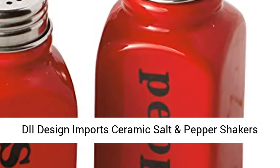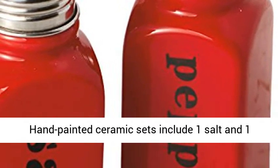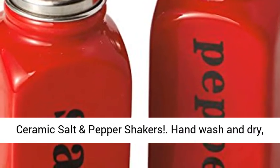Dyee Design Imports Ceramic Salt and Pepper Shakers, Red. Hand-painted ceramic sets include one salt and one pepper shaker. Spice up your kitchen with Dyee's ceramic salt and pepper shakers.